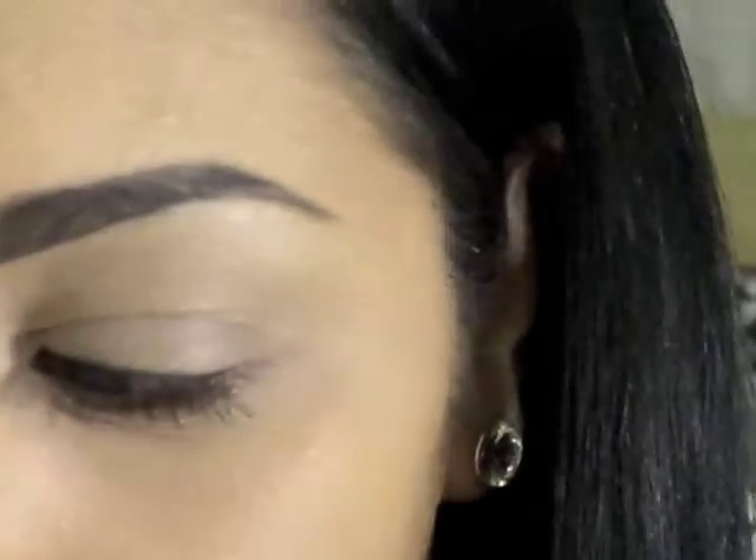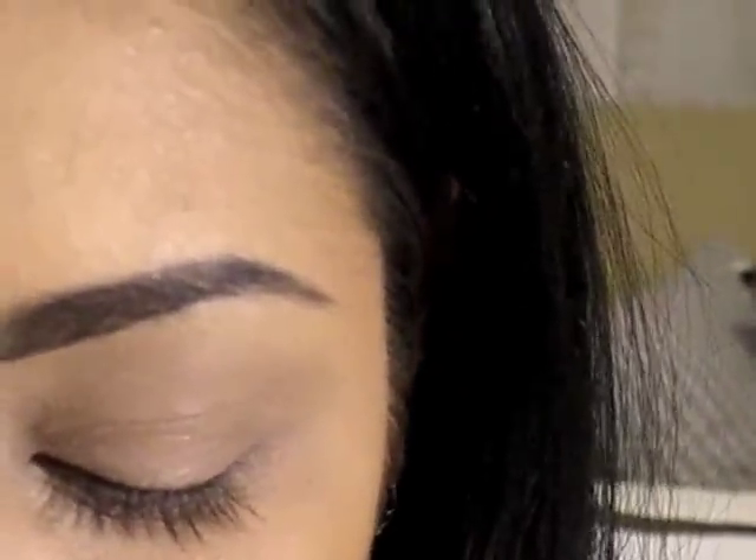If you would like to recreate this look yourself, go ahead and keep on watching. I will be posting photos on my blog, and quite possibly the original photo I referenced. To save time, I've already primed my lid with Too Faced Shadow Insurance.